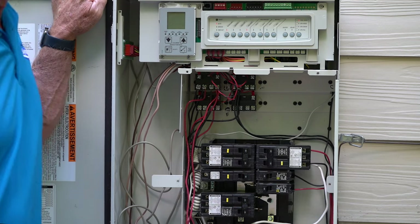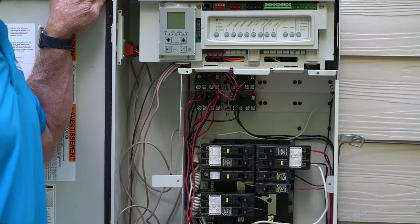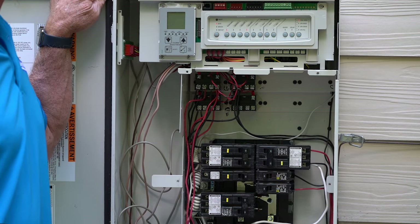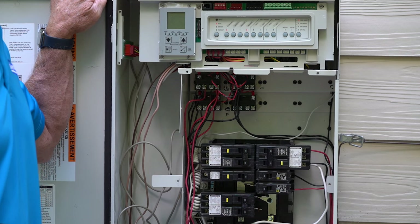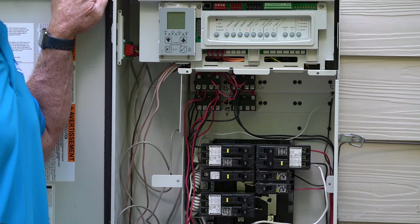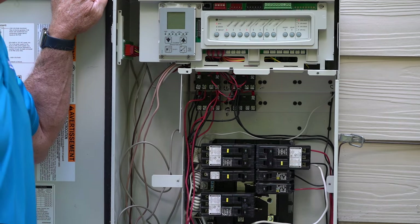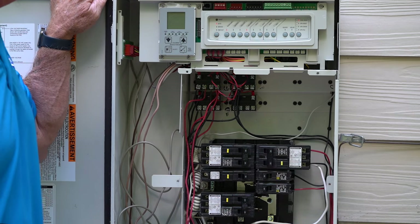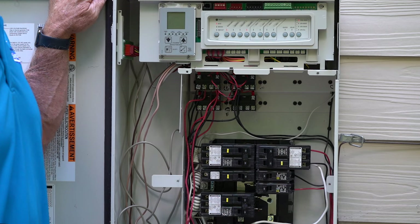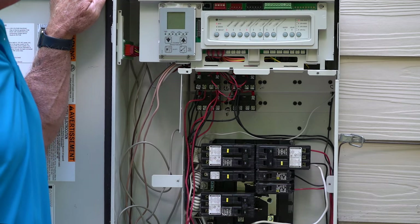The pumps are actually computer controlled. For example, if you press the power button on your computer to boot it up and then started typing on the keyboard before it was actually booted up, nothing would happen — you wouldn't get any of those keystrokes. The exact same concept applies to your pump: the pump has to be up and running and booted before it can receive communications.